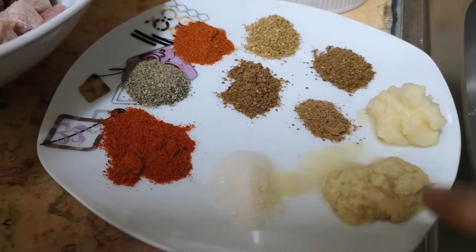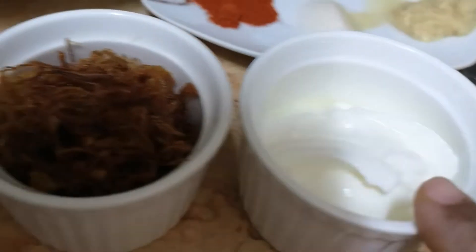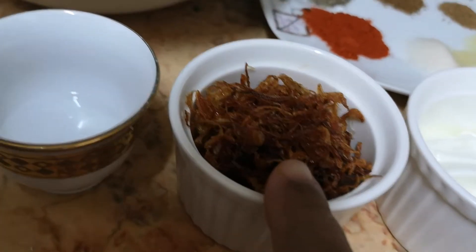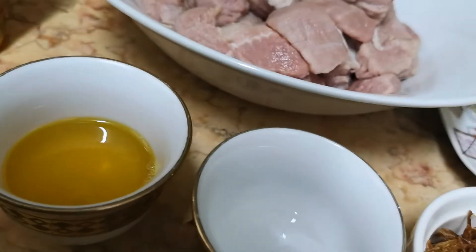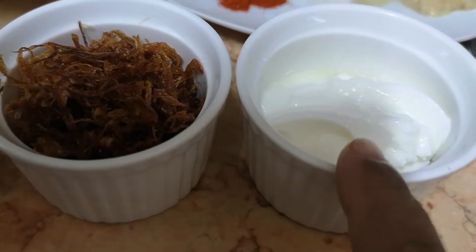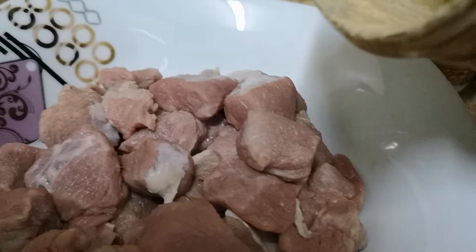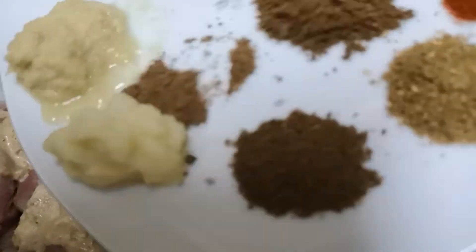I am going to get the root for the soup. I like to use some mix in the soup. This is the soup I like to use.